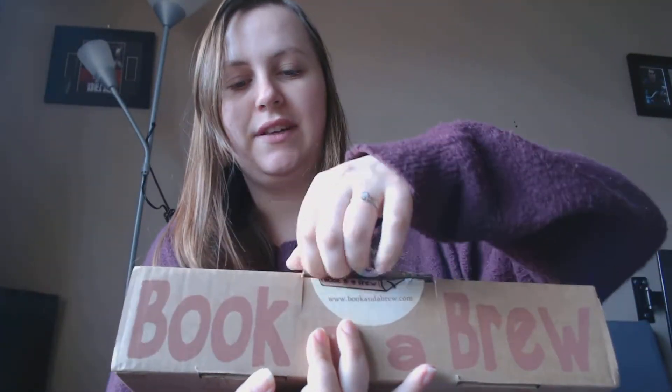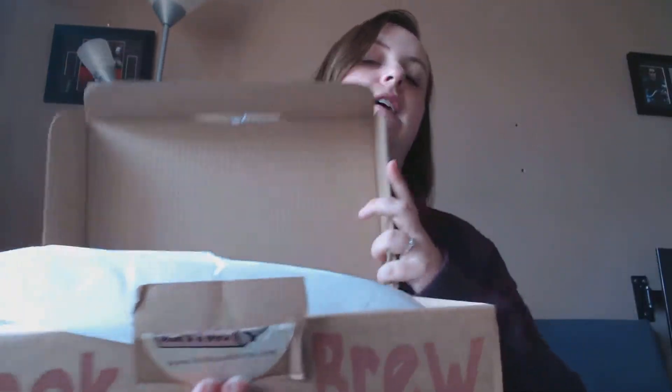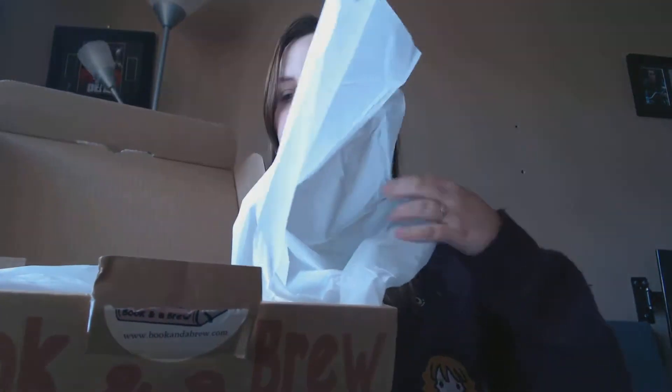I'm going to open this up now and show you what books and teas are in here. I'll open it this way so you can see what's in the box first — if I can actually get the box open, which is proving to be a bit of a struggle today. Okay, so again there's some white tissue paper in here.